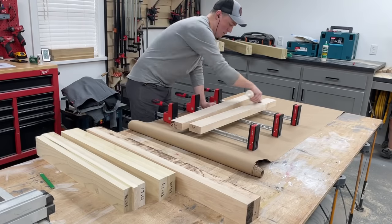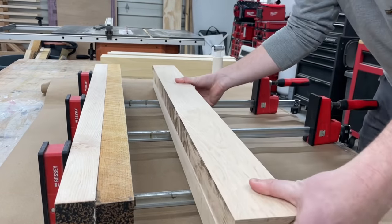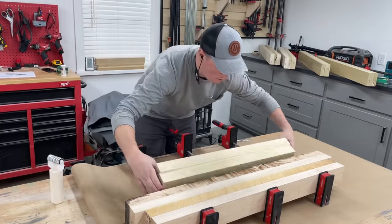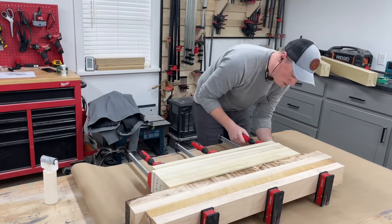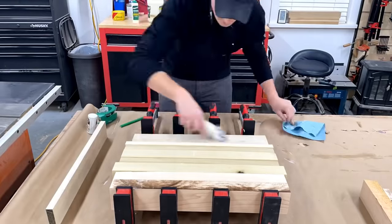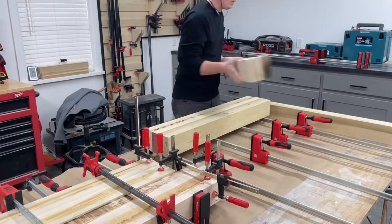After the initial milling process getting all the pieces flat and square, I could begin all the glue ups for the bases, which was a lot. I don't have a good source for larger material near me, so the only way to get this beefier look is to just glue boards together to get the size I'm after. To conserve my clamps I grouped as many pieces as I could at a time. We'll go ahead and fast forward to taking them out of clamps.